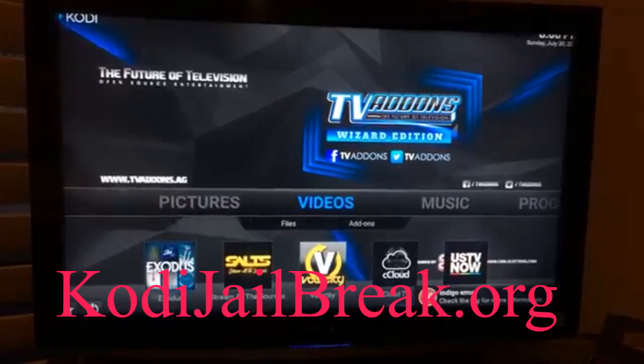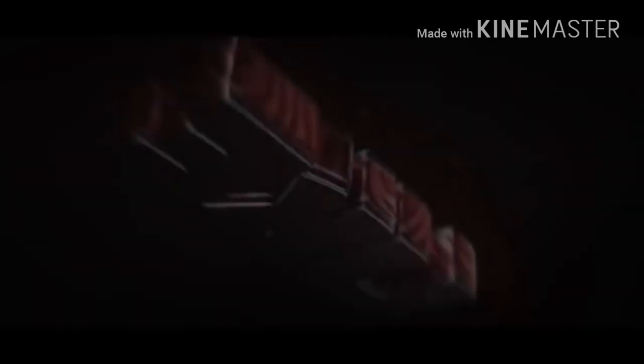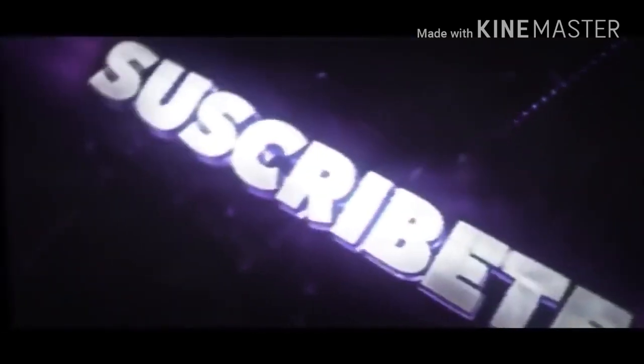I hope you guys enjoy it. Feel free to subscribe, share, and like. That's it!